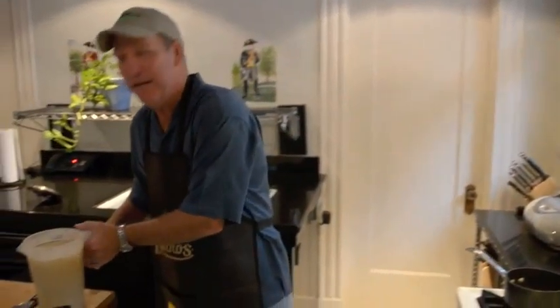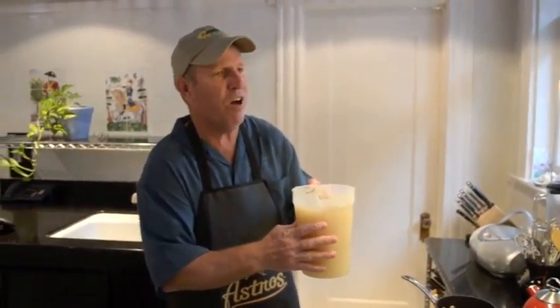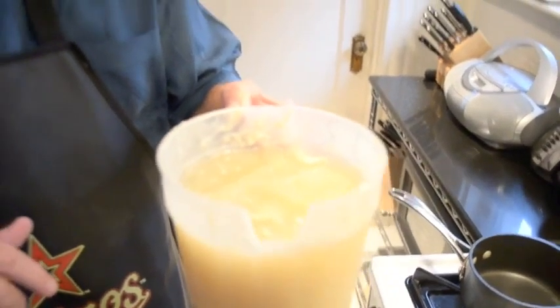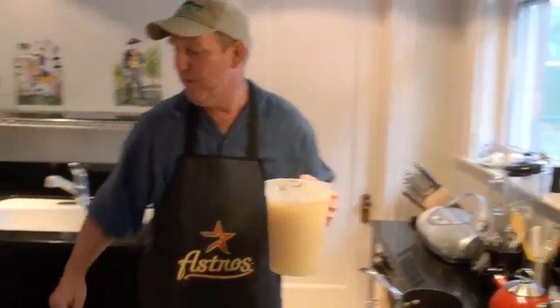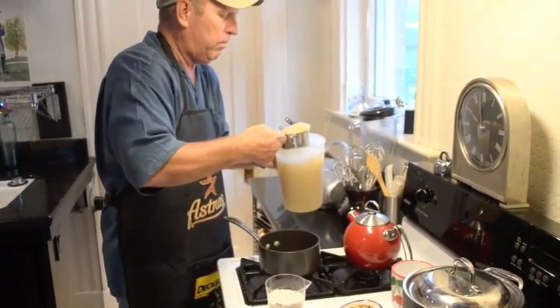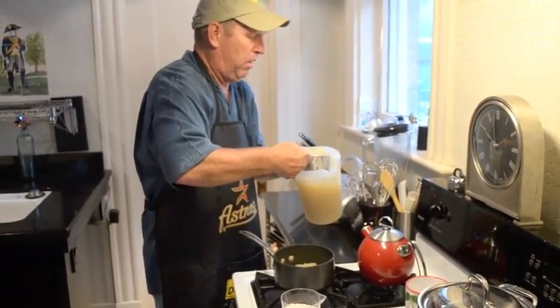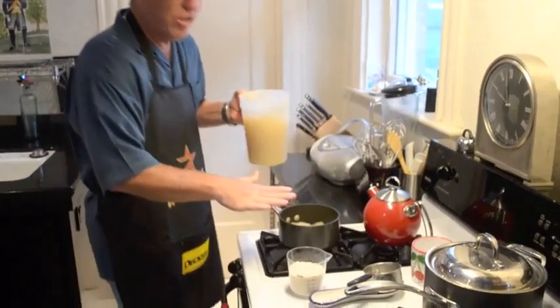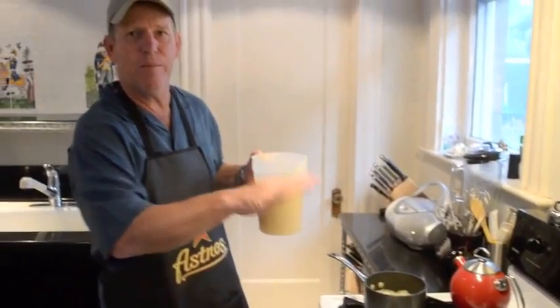First thing we need to do when making our cabbage rolls is get some rice going. We've got some regular long grain rice, one cup. The instructions on the package say mix this with water, but in our cabbage rolls, everywhere it calls for water we're going to use broth. This is the broth we made up earlier — it has ham hocks, pork salt, celery, onion, and garlic. We need two cups of broth for one cup of rice. We're going to bring this to a boil, pour in the rice, and let it simmer for 25 minutes.